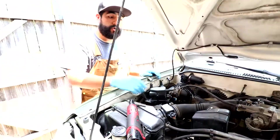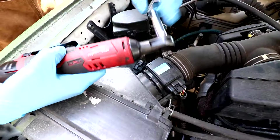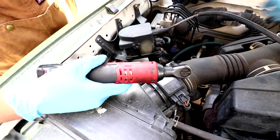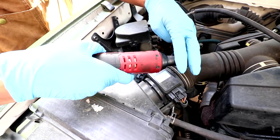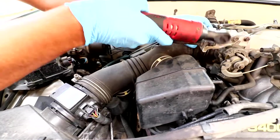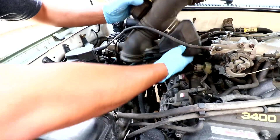Now let's go ahead and disattach our intake tube without having to remove our mass airflow sensor right here. These are going to be 10 millimeter sockets. I'm going to be using deep ones so I can have enough room to get top and bottom. Just want to get them loose. All right, go ahead and set that aside.